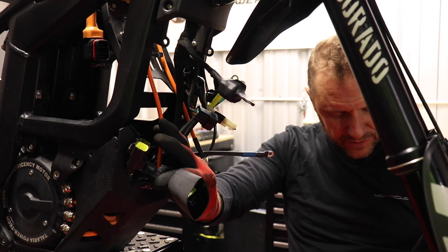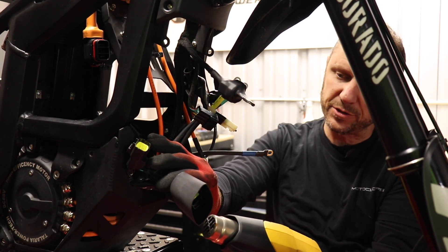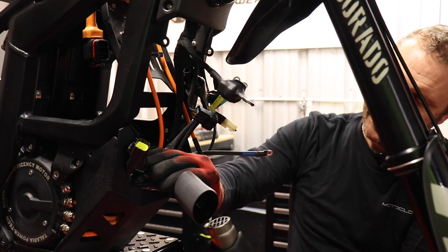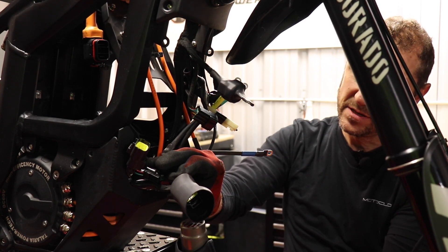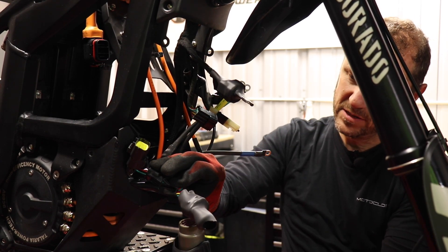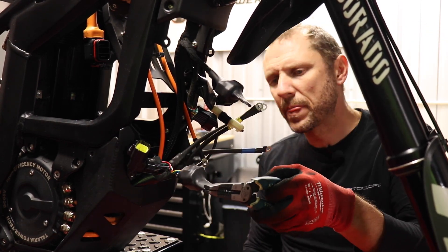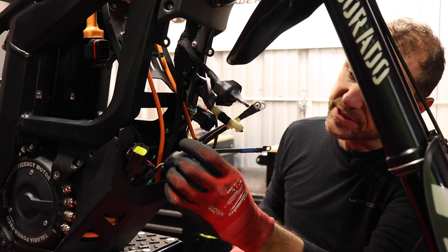You'll notice I've got these really thick gloves on — I prefer to wear these especially when using the heat gun. It's really hot so it helps me from burning my fingers, or if I touch anything hot it hurts less. This back one is nice and sealed as well.